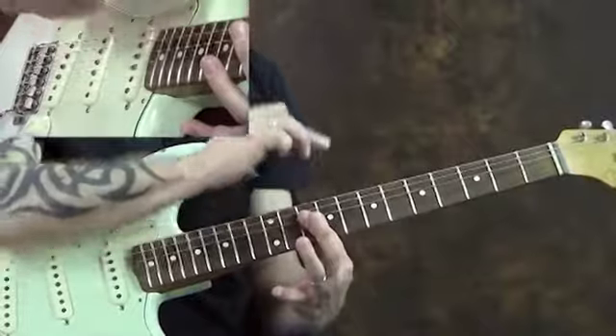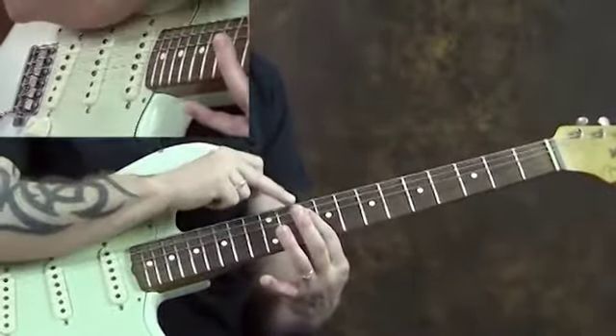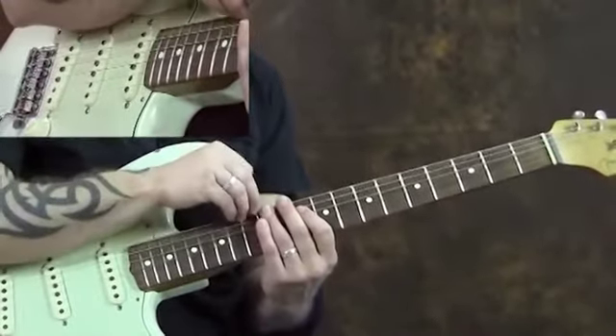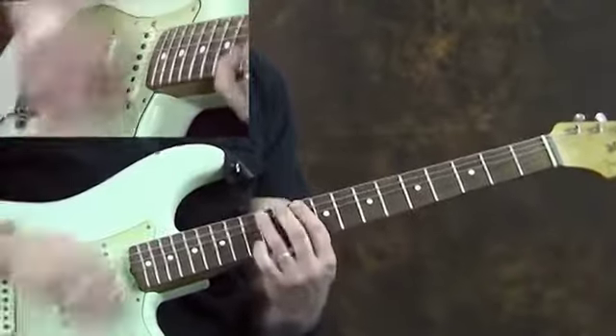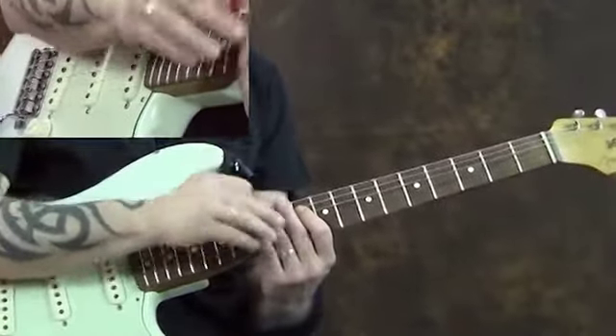It's when I go to the 10th fret of the 4th string that it changes. Now I'm deadening the 5th string with the tip of my index finger, and the ones down here with my 1st finger. The problem is the 6th string. So when I go to hit that one, I'm just staying away from the 6th string.